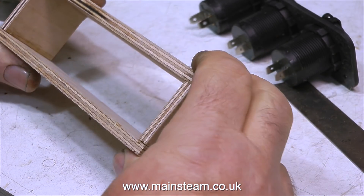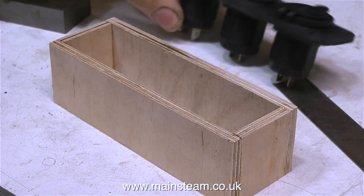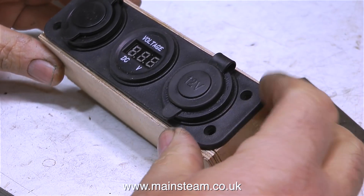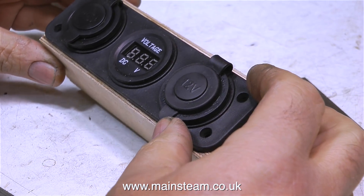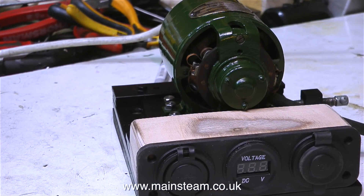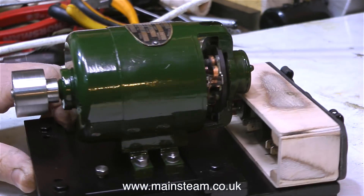By now you should be getting the general idea of what I'm doing. I'm making a simple box and I'm keeping everything square by using the metal block, just to make sure that it is square so that this part fits in perfectly, and indeed it does. Once the cyanoacrylate adhesive had fully cured, I used my 4-inch belt sander to sand the outside of the box until it was the same shape as the front panel, like this.